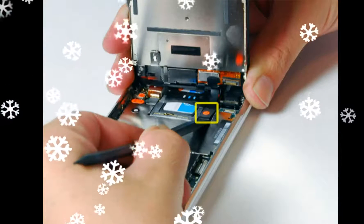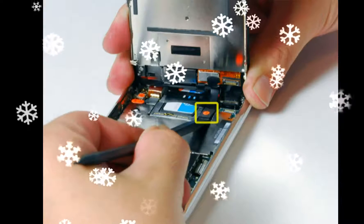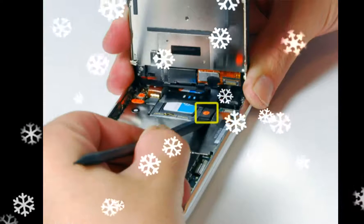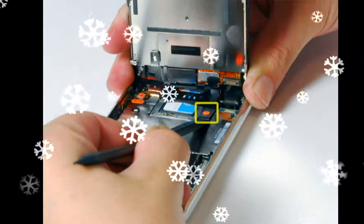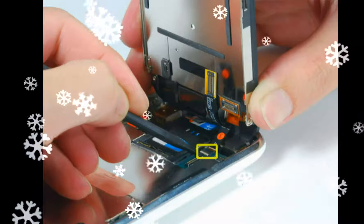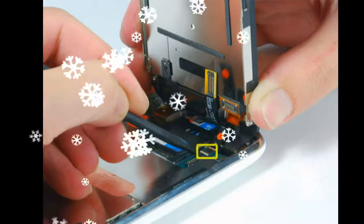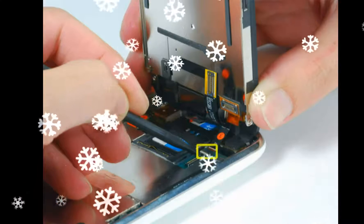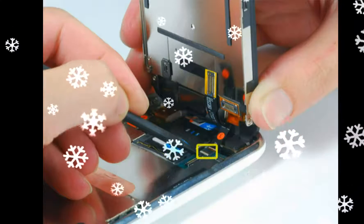Insert your SIM eject tool or a paper clip into the hole next to the headphone jack and press down until the SIM card tray pops out. Grasp the SIM card tray and slide it out of the iPhone. Use a spudger to disconnect ribbon cables labeled 4, 5, and 6.